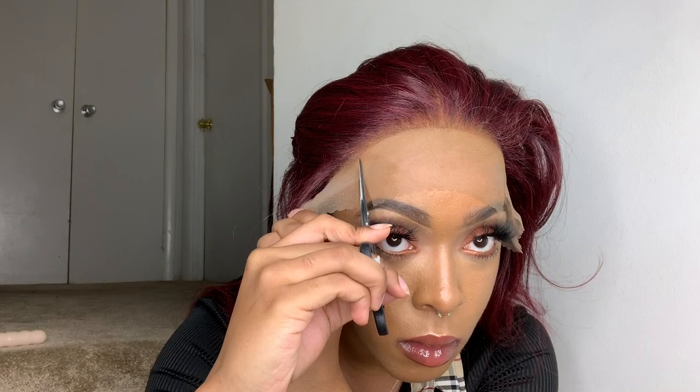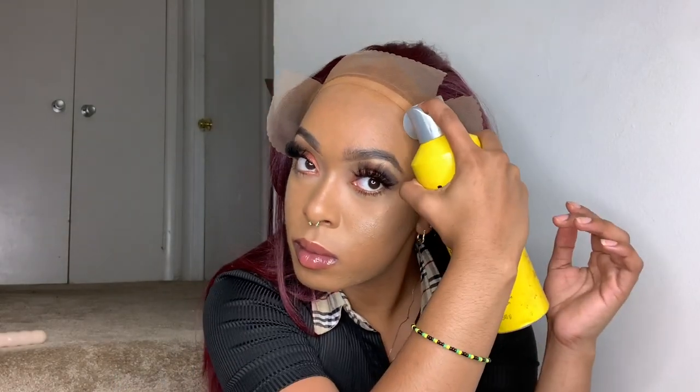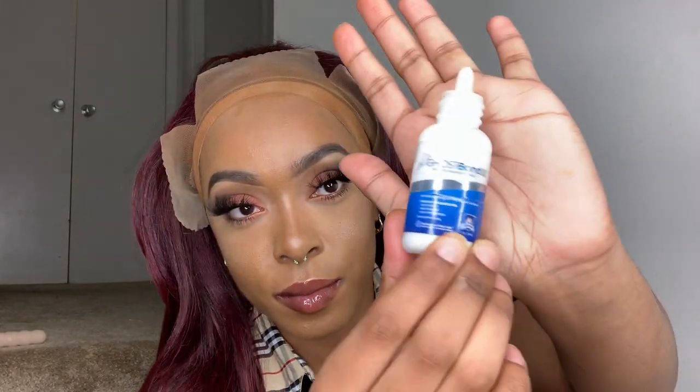Y'all, do you see this hairline? Like, do you see it? I am already in love. Like, come on now.